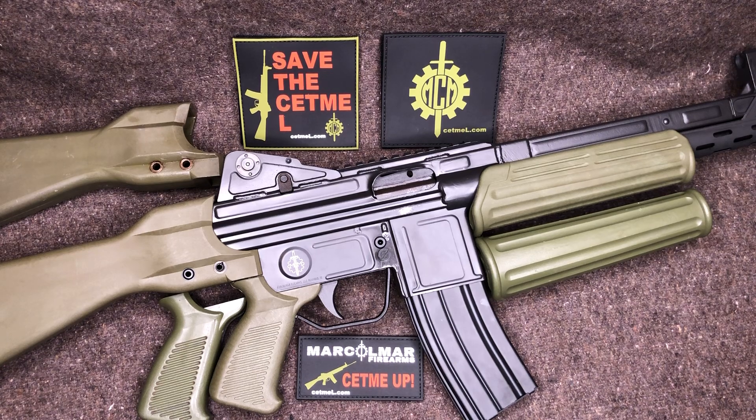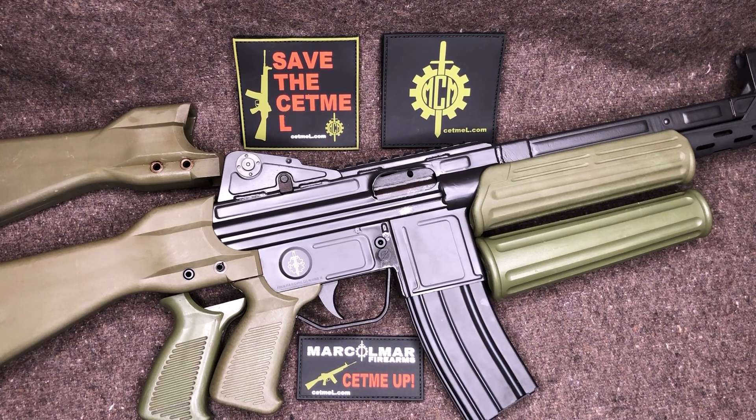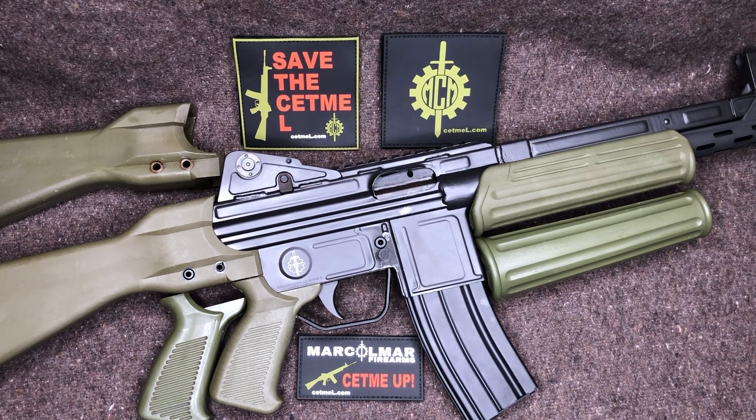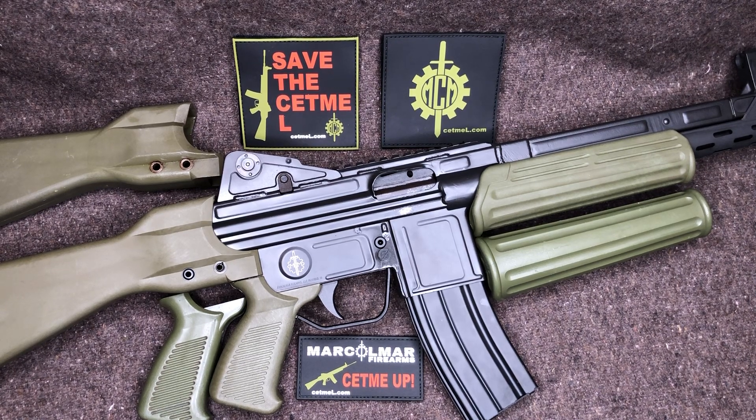The two-tone black and green is hit or miss with people — you either love it or hate it, and I personally love it. When I first noticed the CETME-L, I'd never heard of it. I saw one advertised in solid green and it immediately caught my eye. I mentioned in my earlier video — it just immediately took me back to my days of watching G.I. Joe. Even though going back there's not a single gun in that series that looks like this, it brought me back to my childhood and that retro 80s feel.